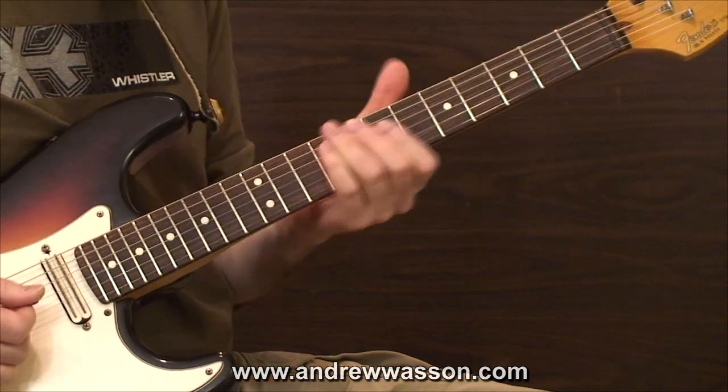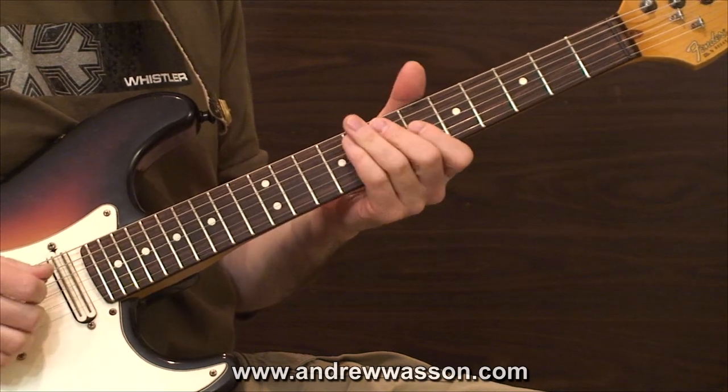You could just experiment and see what you can come up with. But here's how my thirds double stop idea sounds.